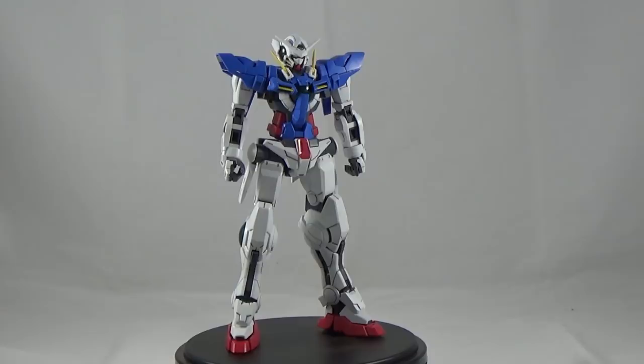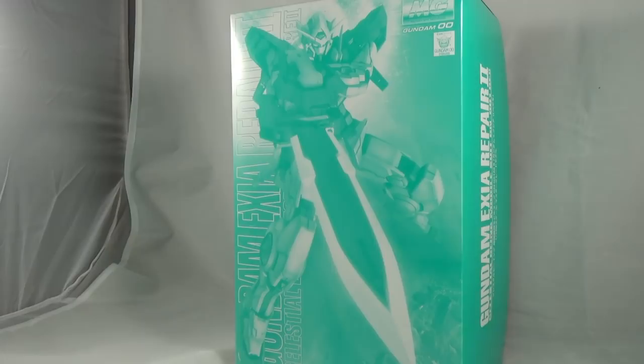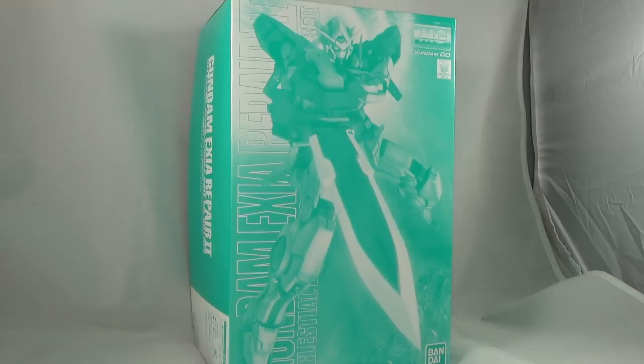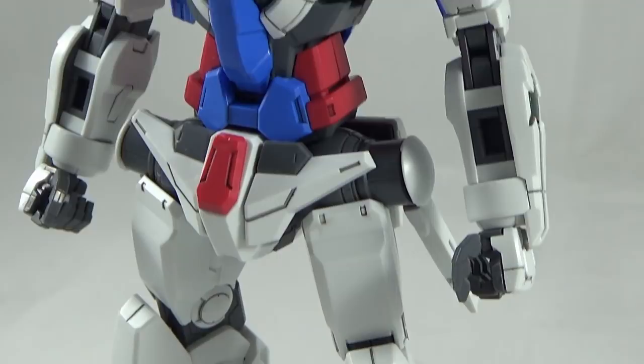Unfortunately, since this kit happens to fall in line with P-Bandai, the box art is in itself a marvel to look at — it is a monochrome green with the Xia in the final slash pose of Gundam Double O in its final episode, as it faces off against the O Gundam. It's a nice little scene which I think is very iconic for the anime and looks good in model kit form. I just wish this was accentuated a little bit more, but the box art just isn't much to look at.